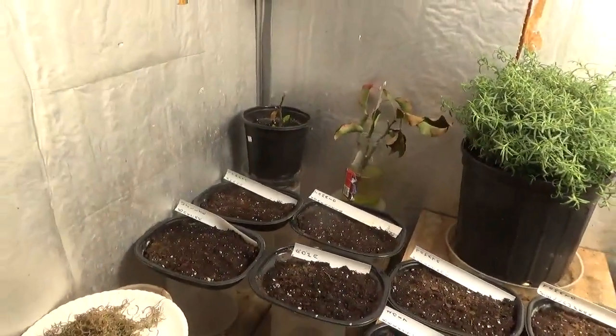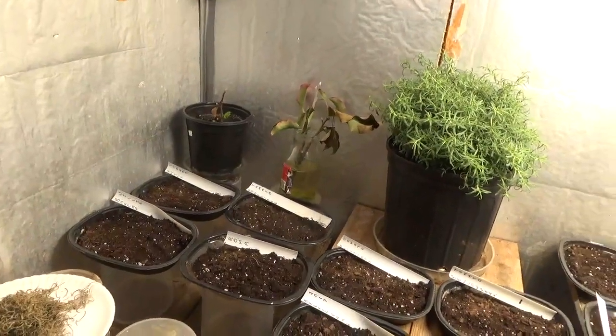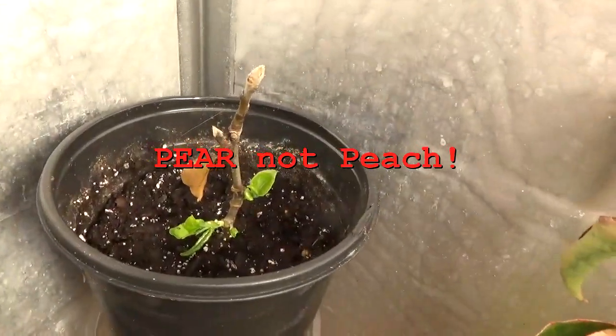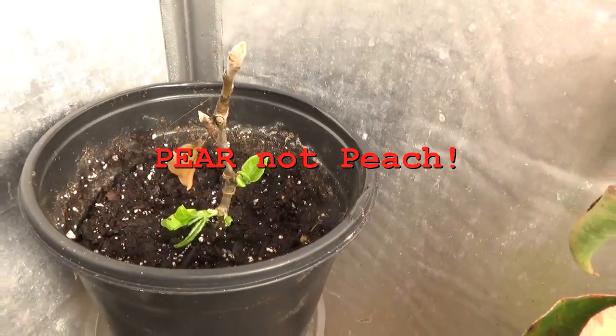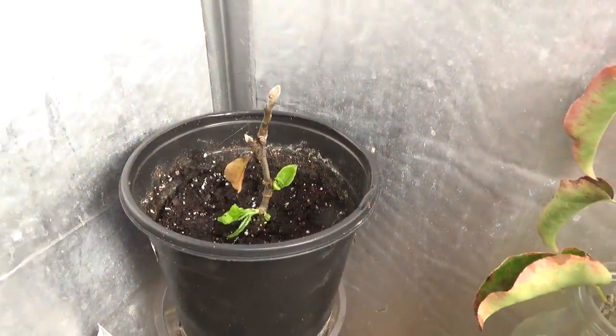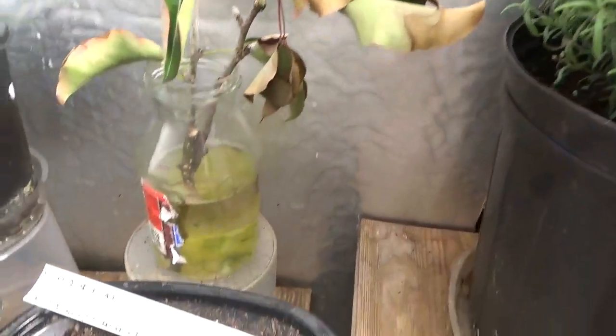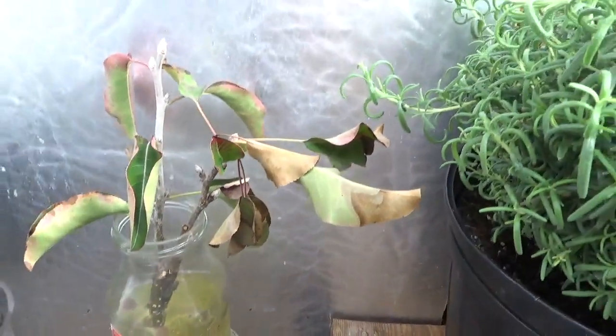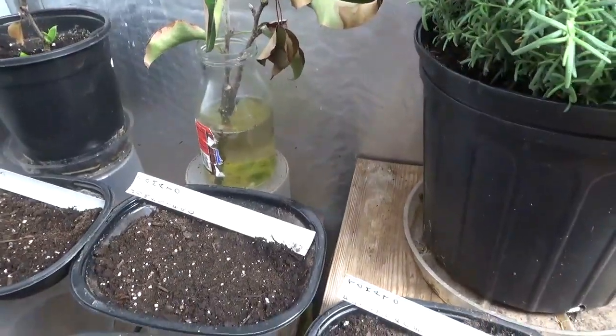I've started planting some seeds for the winter crop. Before I get into them, I also planted one of the pea sprouts, and that's all new growth you see on there, so I've got high hopes for that one. The other two look like they're still trying to grow roots, but I haven't seen any new growth on them yet, so I'll leave them in the water.